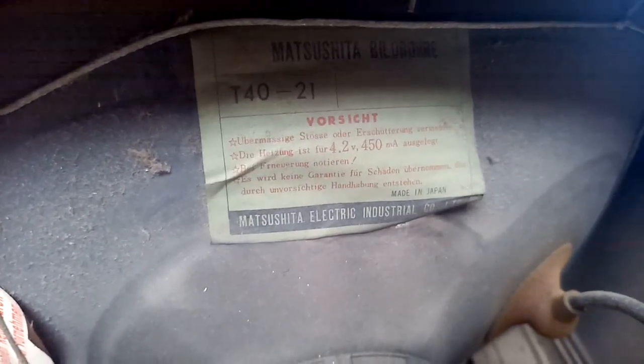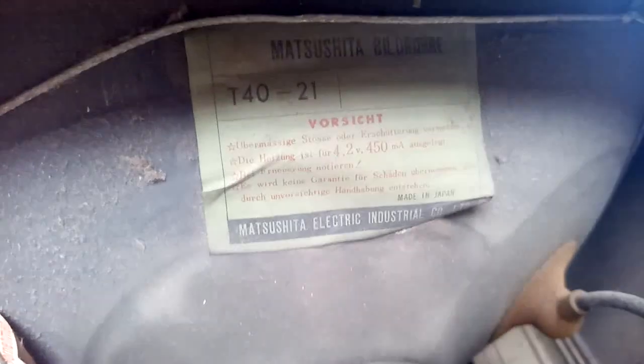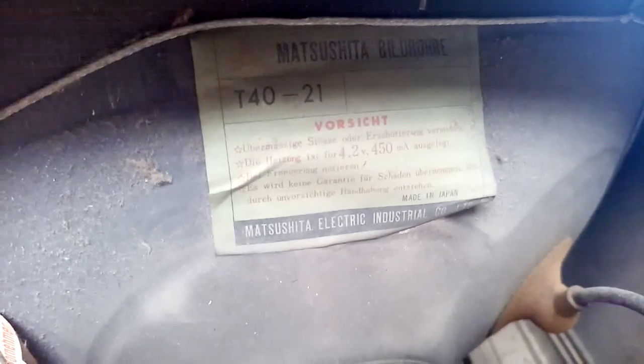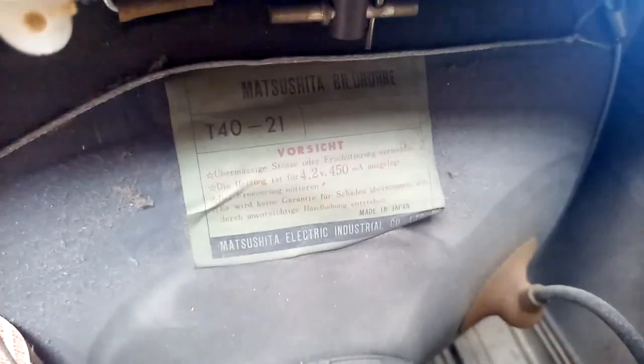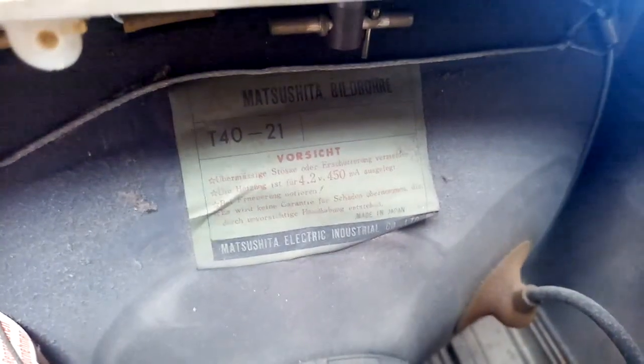Another interesting thing is that the CRT is 16 inches — not 17, 16 inches. It's a T40-21. Cannot find any information on this. But it says here that it's a 4.2 volt 450 milliamp CRT, which I have never seen before, never heard of.